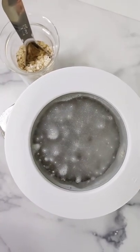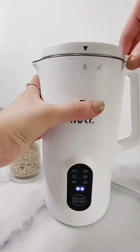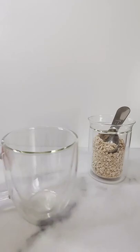To make oat milk you just need five minutes. This nutmeg machine can make endless possibilities. Aside from oat, you can also make other milk using walnuts, almonds, soybeans, and much more.